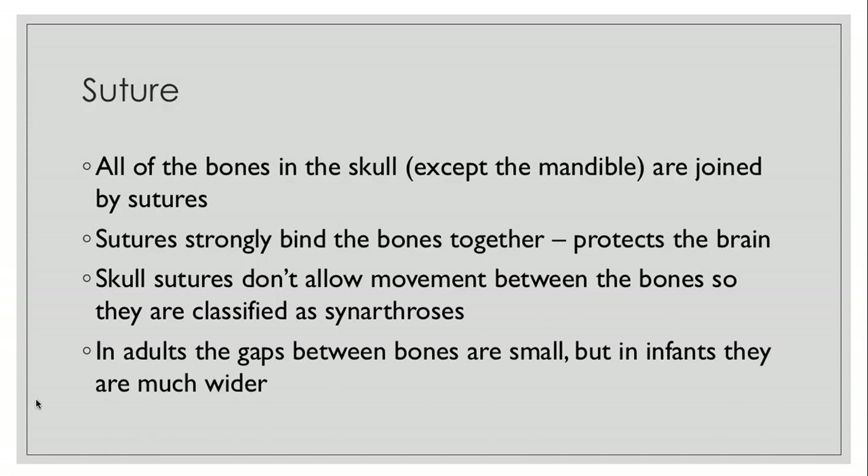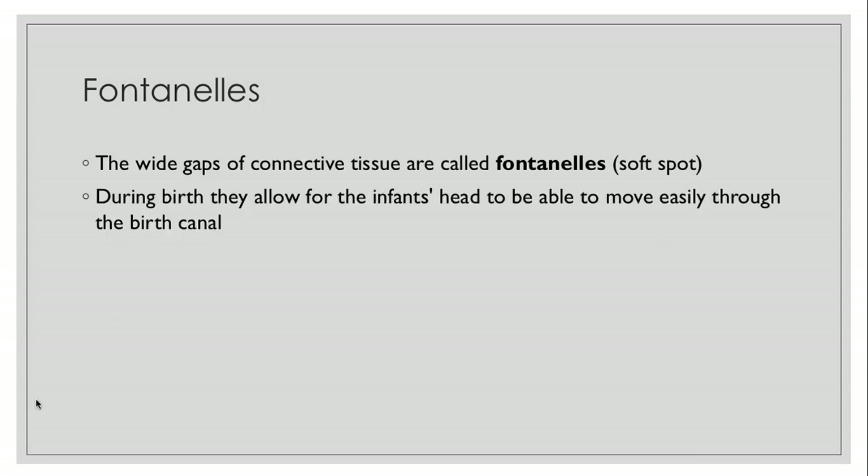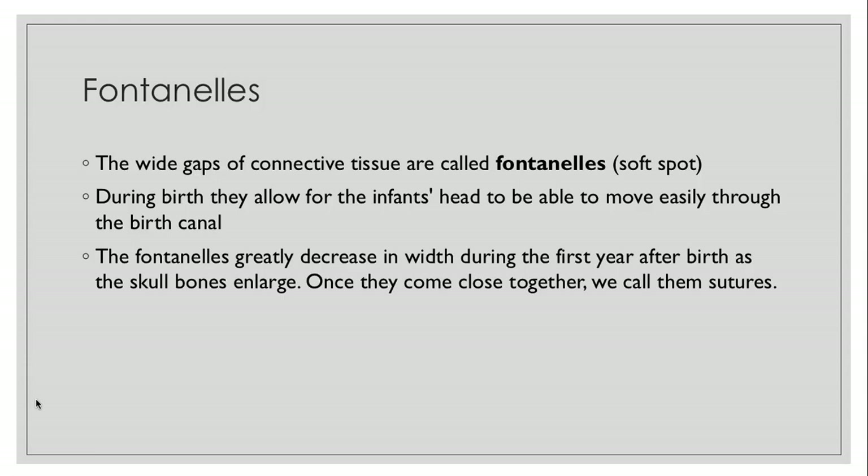In adults the gaps between bones are really small, but in infants they're much wider and we call those fontanelles. Those are the wide gaps of connective tissue — you've probably heard people call them soft spots. They're useful because during birth they allow for infants' heads to squeeze through the birth canal. They greatly decrease in width during the first year after birth as the brain and skull bones enlarge, and once they come close together we call them sutures.